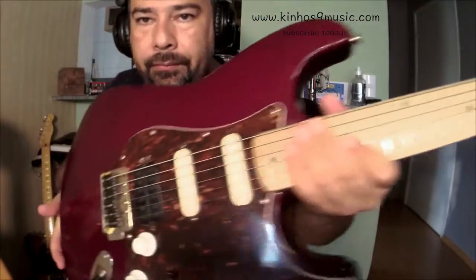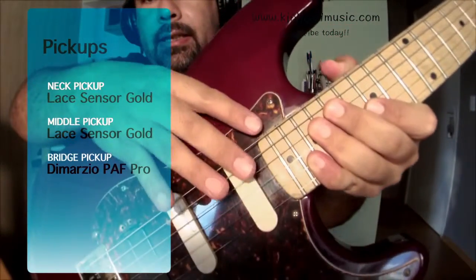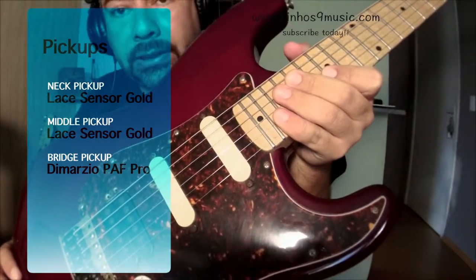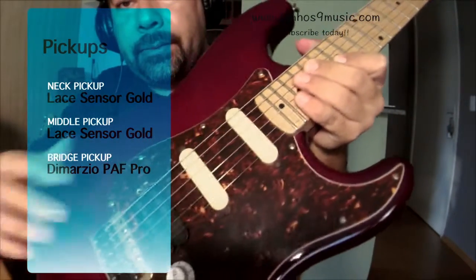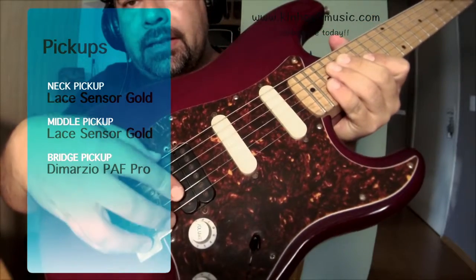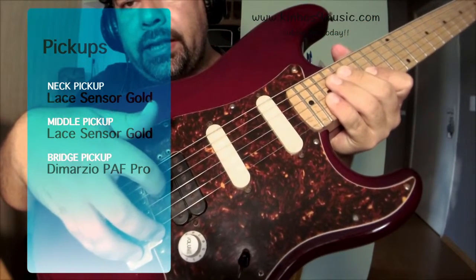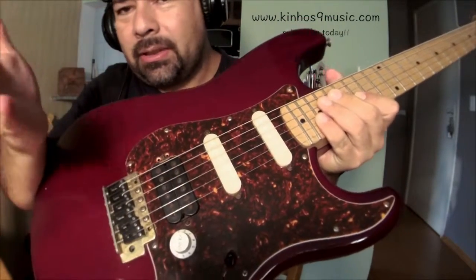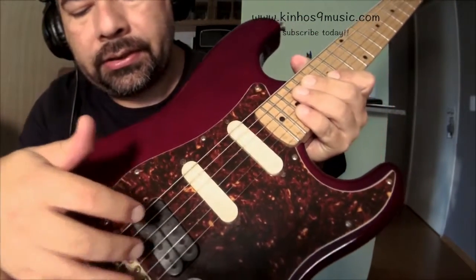As you can see here, these two are Fender Lace Sensor Gold — amazing sound. The bridge pickup is a DiMarzio PFA. I believe it was the one that Steve Vai used to use many years ago.